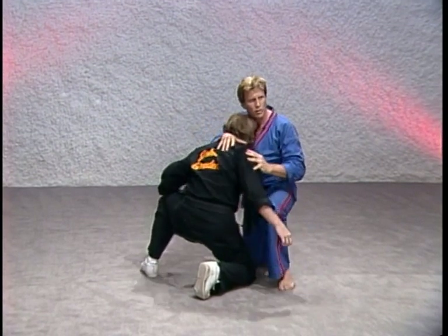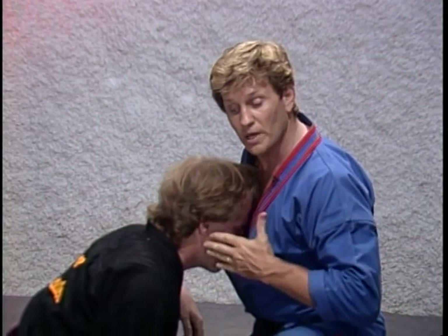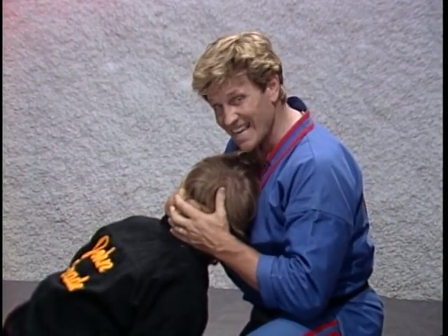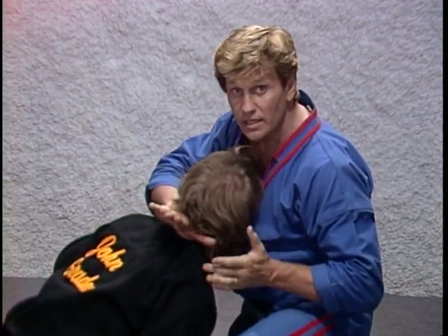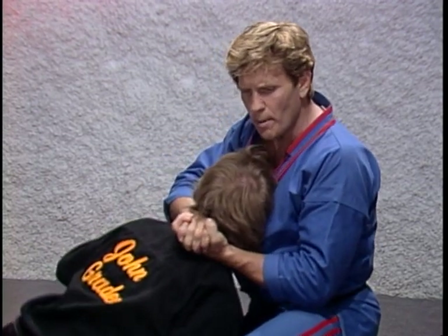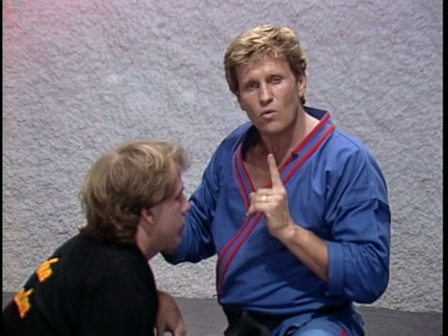Notice I've got his head straight into my chest. I've spun his chin so his ear lies flat against my chest. I'm taking my lock right behind the hairline, clasping my hands, pulling in with my arms and forward with my chest. I guarantee the big man will bow down to you very, very quickly. That really hurts and it's very, very fast.